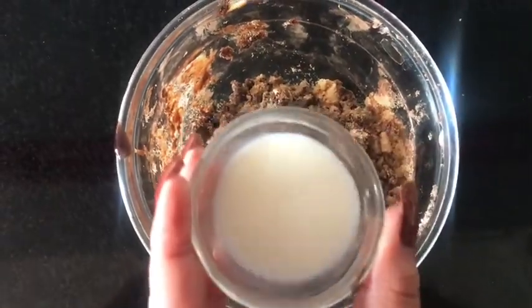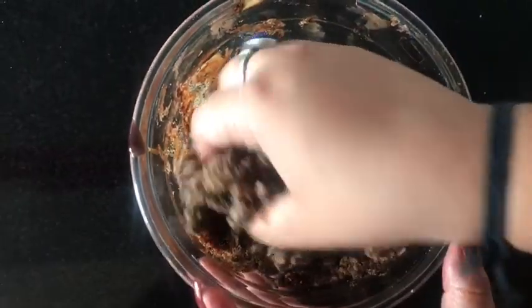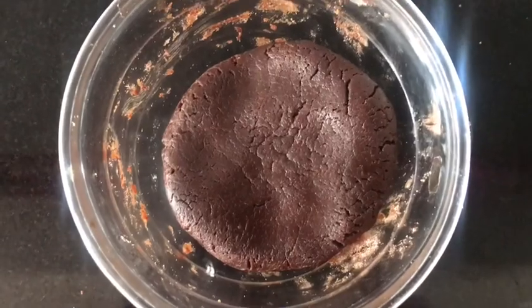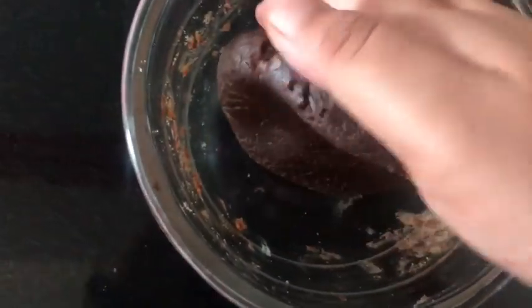My dough is still a bit dry, so I'm going to add around two tablespoons of milk. If you want, you can add more — just make sure that your dough is not too wet or too soft. My chocolate dough is now ready.